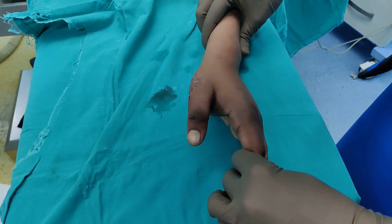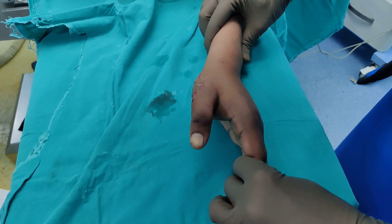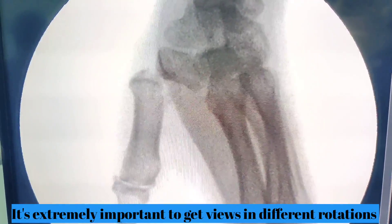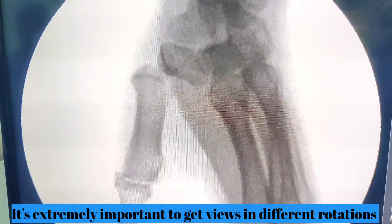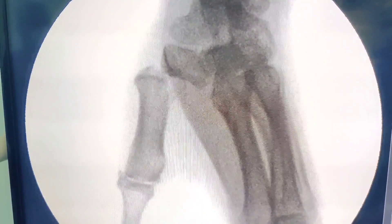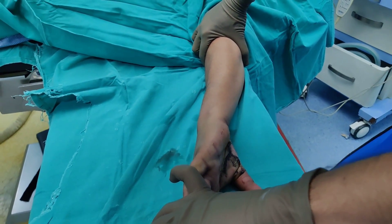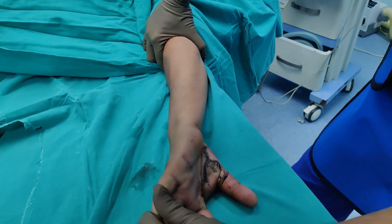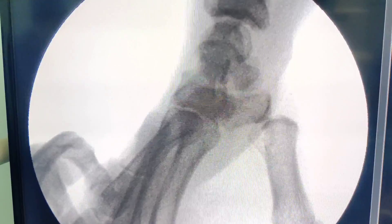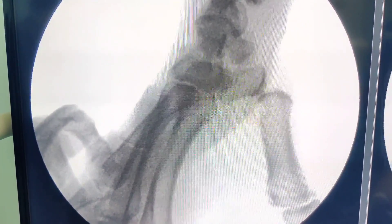This is a slightly oblique view, and if we take a closer image you can see it looks completely dislocated. The best view to assess the carpometacarpal joint, especially the first metacarpal joint, is Robert's view, and I will show you how to take it. Your elbow is completely extended and pronated, you put the hand upside down and then take the image. In this view you can now see that the metacarpal has come out anteriorly.